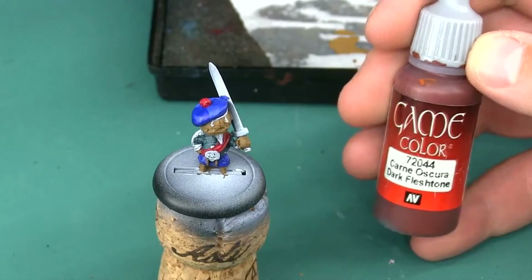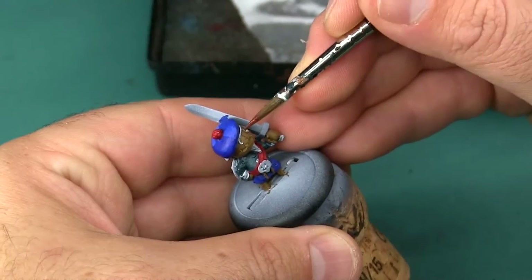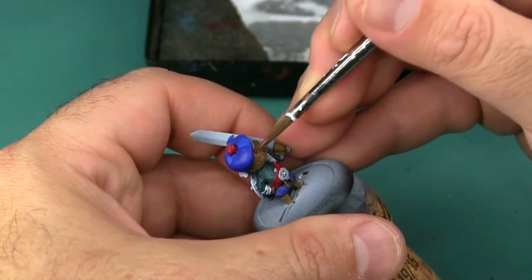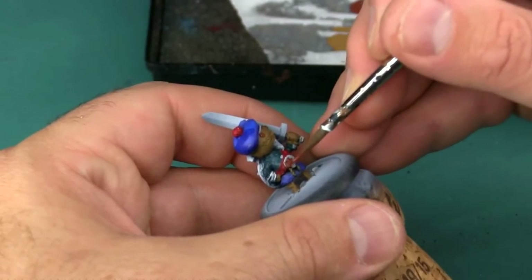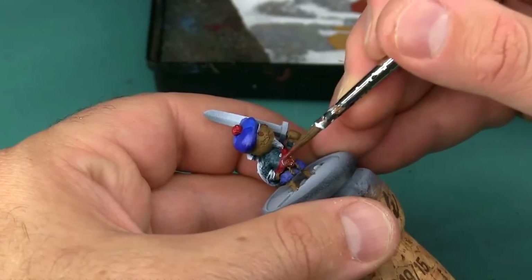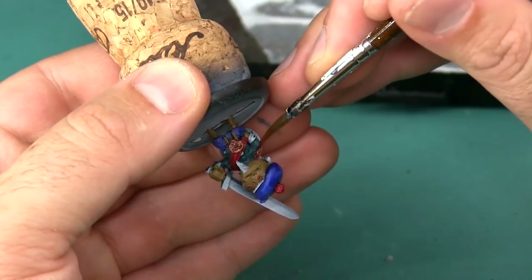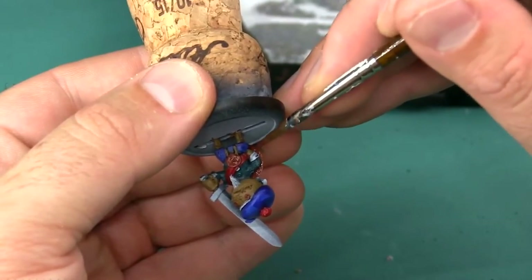I'm going to use some Vallejo Dark Fleshtone for the buttons on the model — that's his eyes, two on his chest, and the large button basically where his belt buckle would be. I actually missed the buttons on his chest right now and will circle back to get them later. I'm also going to use this color to paint the wooden aspects of the shield. On this particular model there's not a lot of them because he's basically wearing it right across his back, so just a little bit around each side.